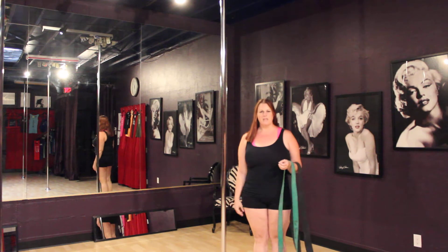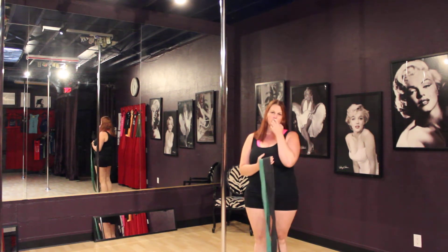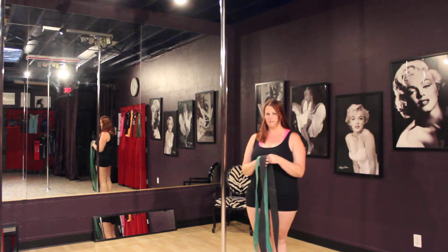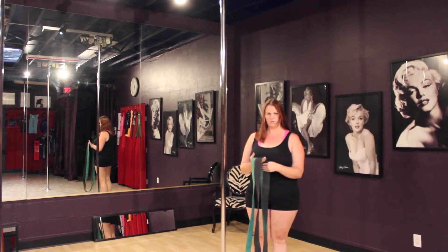Hi, my name is Lori from Confessions of a Twirly Girl. I put up some photos recently of me using woody bands as an assist on the pole and some people wanted me to do a video to show how I use them.